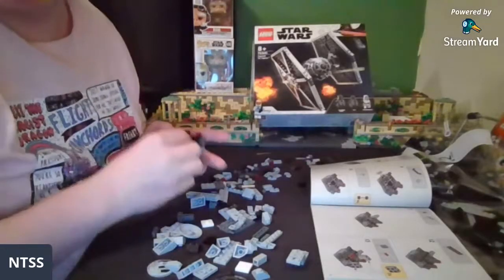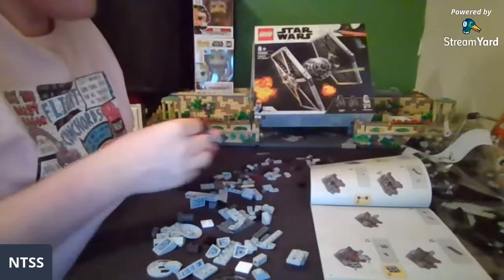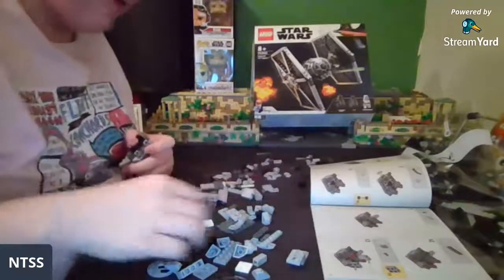Face reveal? I've literally done multiple — hello, this is my face reveal. I've done a face reveal on the channel already, don't worry.